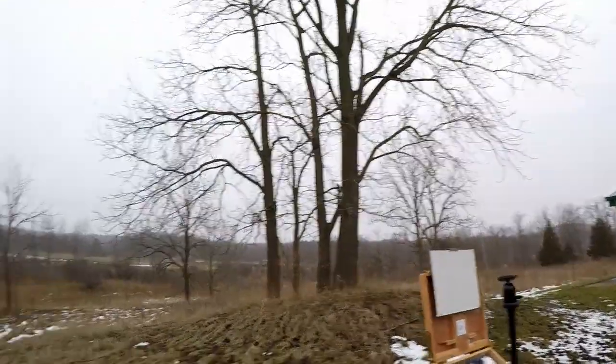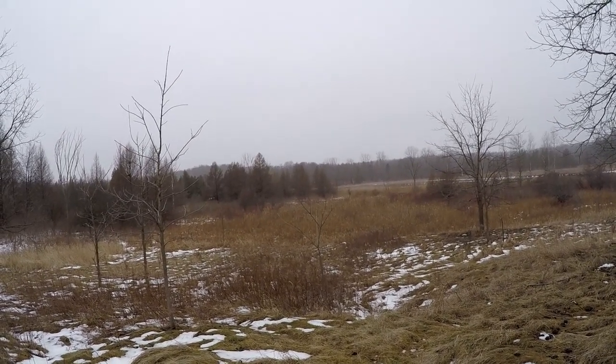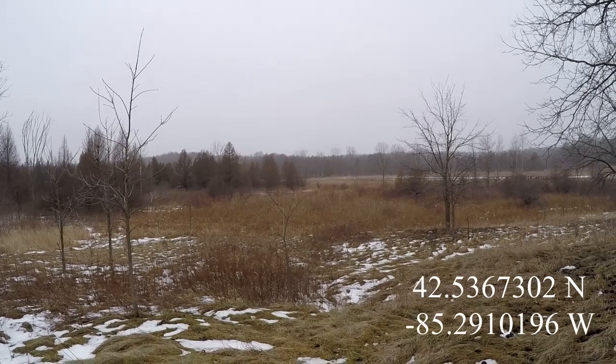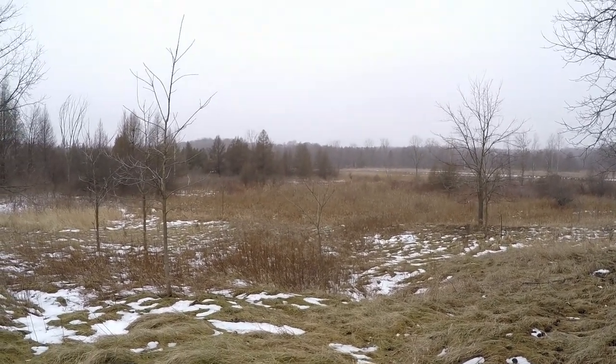There's quite a bit of fog rolling through, which adds a pretty nice effect. At first glance the scene appears fairly colorless, but with really close inspection you can see some interesting color. I like the way the fog is making that distant tree line really drop back, and it's going to be important to maintain that effect. The fog is coming and going and is supposed to be in the process of lifting, which means my scene could change a lot. I'll get the sketch going and talk a little about the color strategy for today.